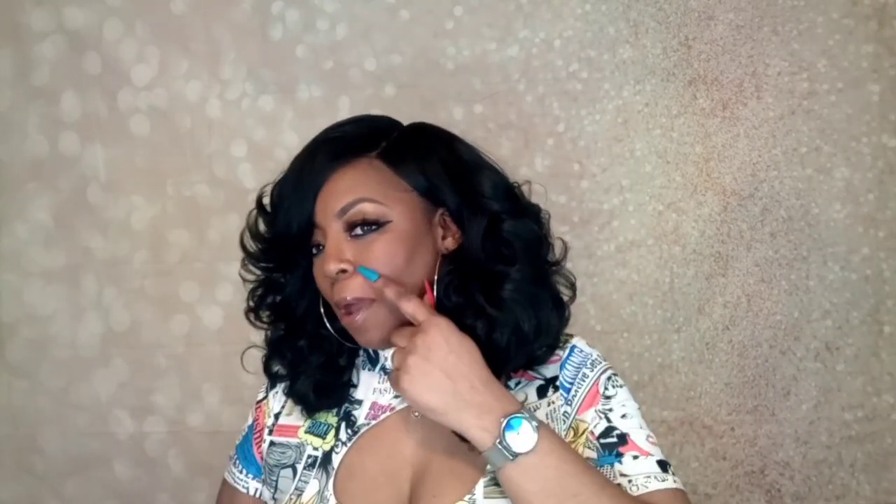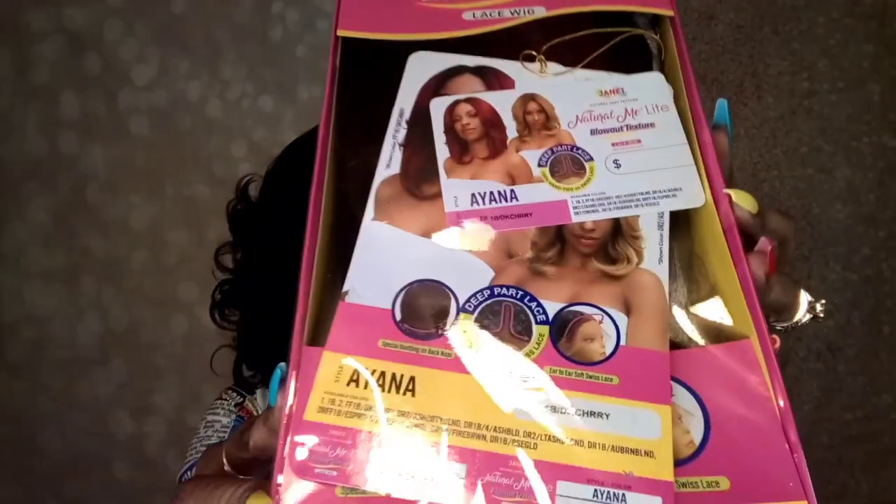This wig is just so pretty and so full, and you can do certain things to keep it from looking too old-fashioned — you can just play with it. You can go check out the review on this one already. The one I have coming right now is on Ayana by Janet Collection. I have not taken this out of the packaging or done anything with this unit yet.